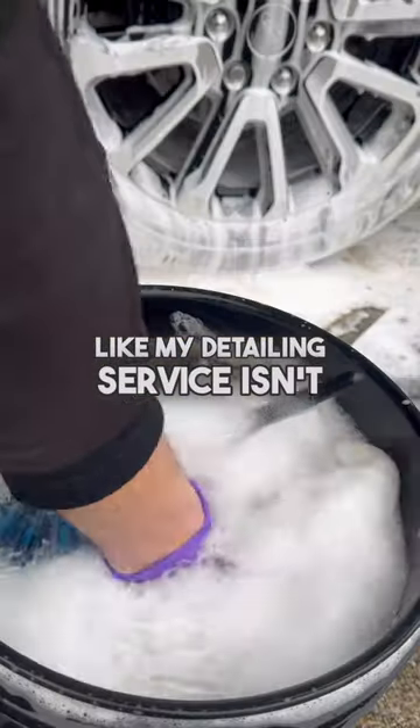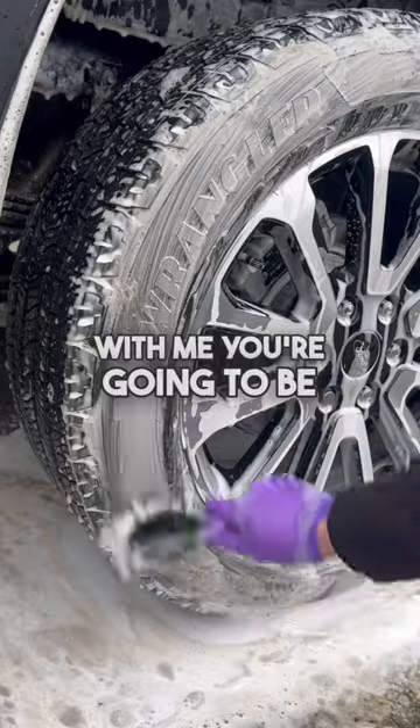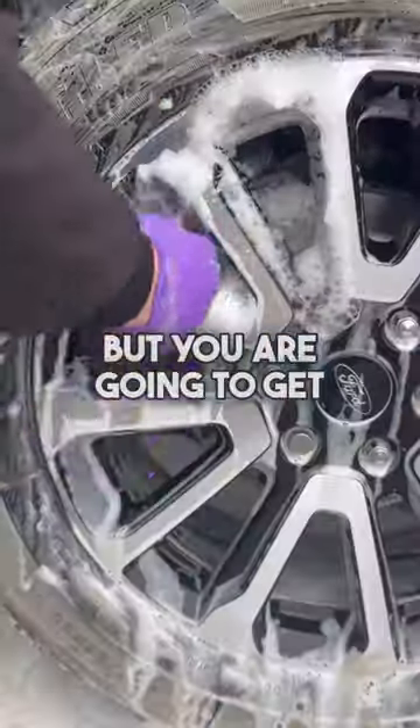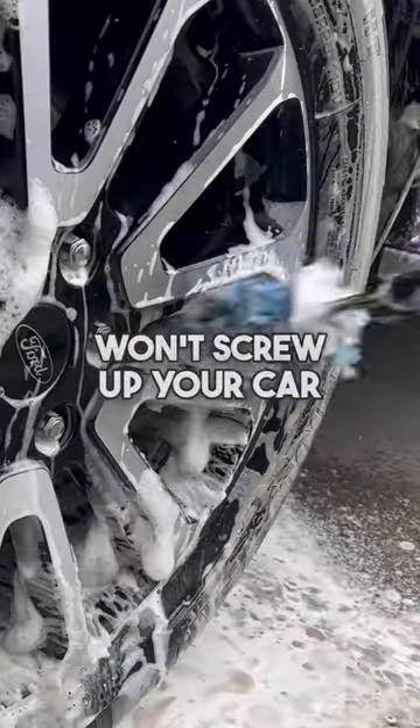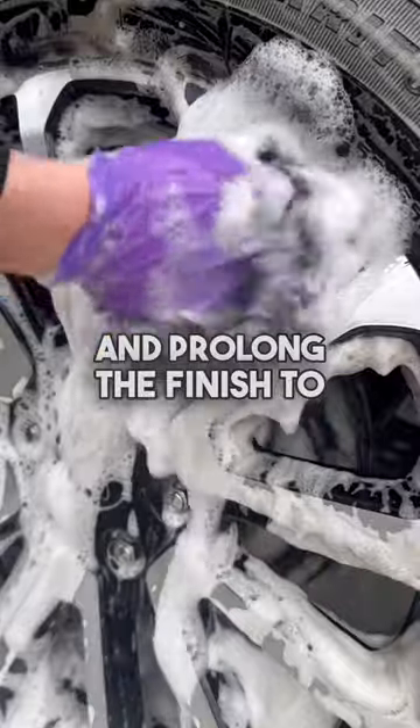My detailing service isn't cheap, and it isn't quick. You're not going to spend five pounds with me — you're going to be spending a minimum of 30 times that amount. But you are going to get a professional service that won't screw up your car; if anything, we preserve and prolong the finish to your car.